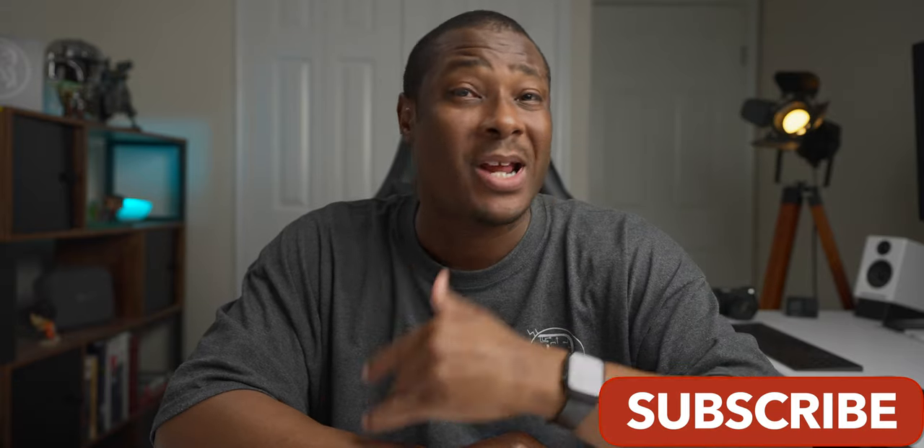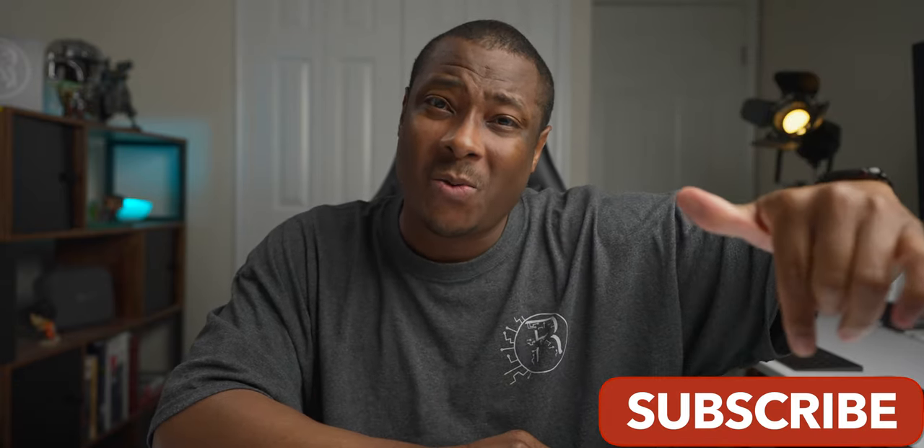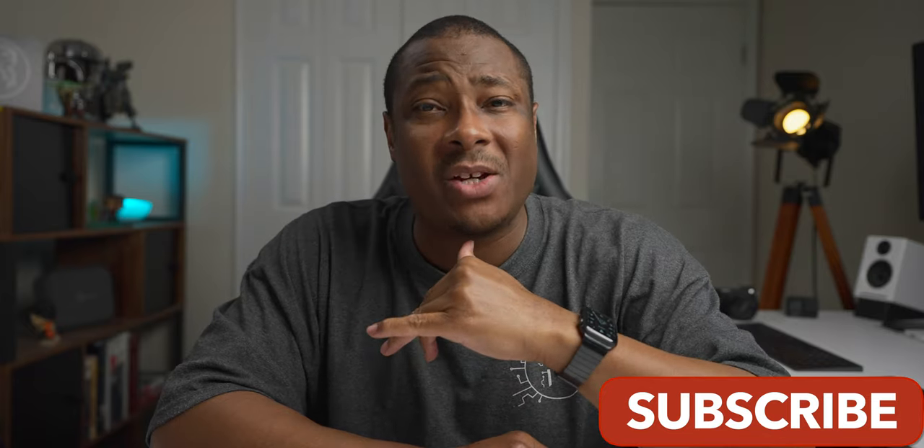That's all I have for this particular video. What do you guys think? Did I miss something? Something you want to add? Leave a comment below. Like the video if you liked it. Don't forget to subscribe and hit the notification bell so you know when the next video is posted. I will catch you guys in the next one. Thanks for watching.